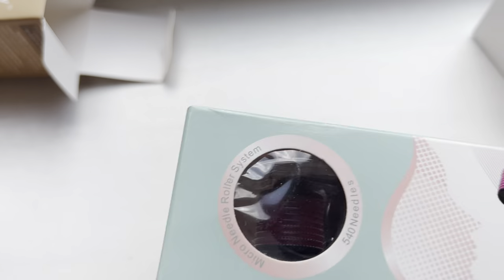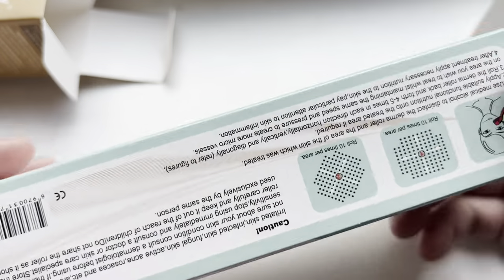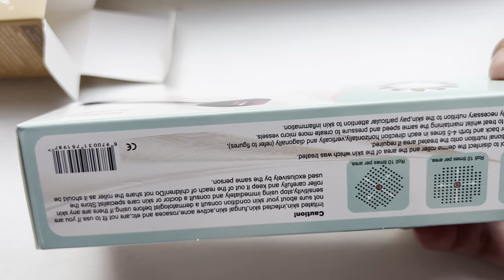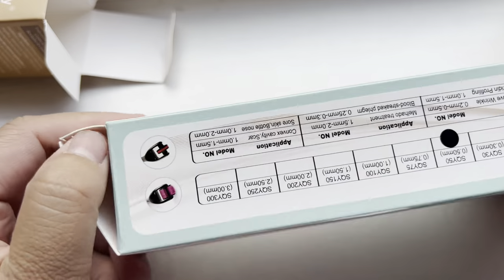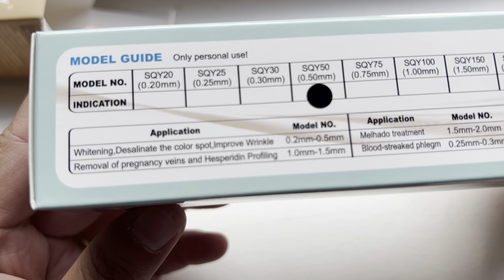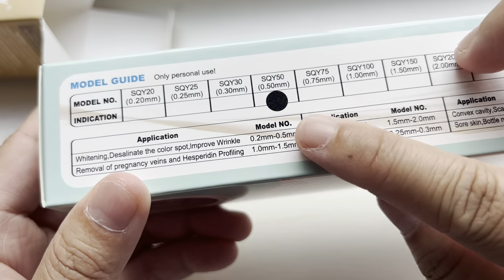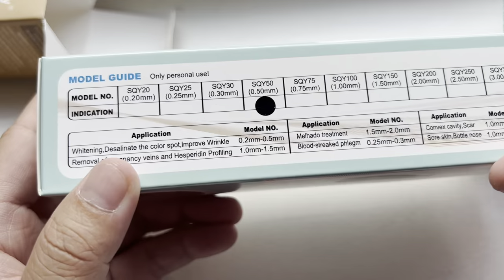The second product is the micro needle roller — it has 540 needles. It is for skin whitening, eliminating color spots, and improving wrinkles. This is the SKY50 product for wrinkles, though I don't have wrinkles yet.